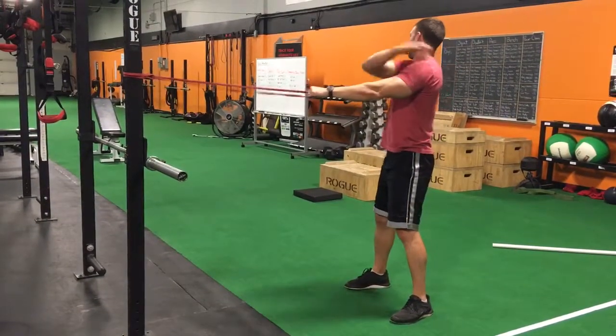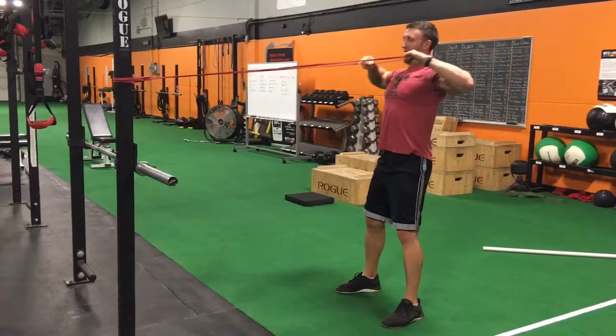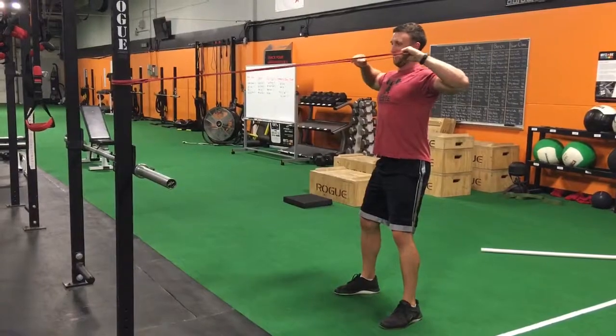You should feel it right here in your back. If you don't want to pull too high, just squeeze like that.